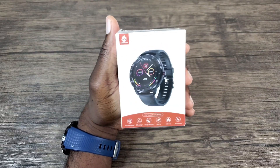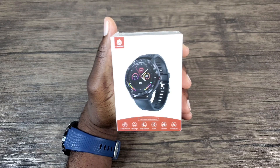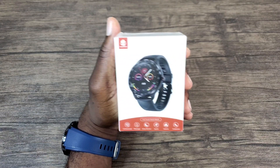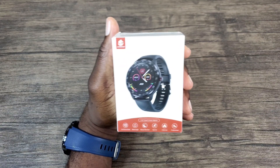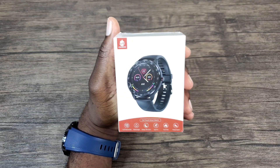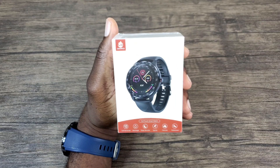Hey, what's up everybody, this is All Out with MobileWizTech and welcome back to my channel. Today I'm going to talk about another budget smartwatch which is compatible with your Android or iOS phones. This is also rated IP67, which means it is dust and water resistant. Now is it worth buying? I'll let you know my thoughts on that.